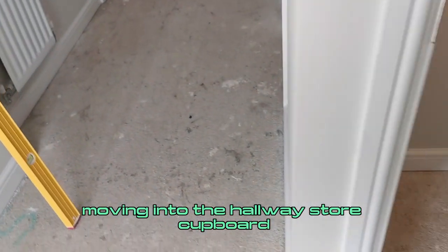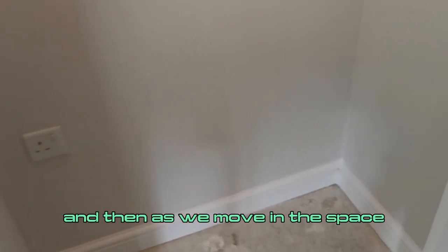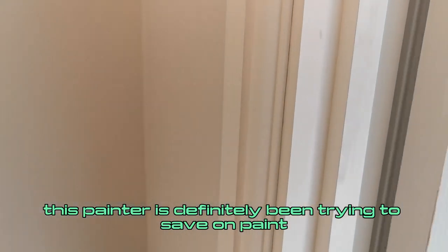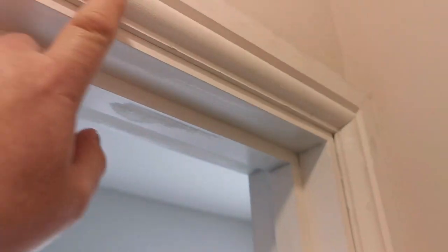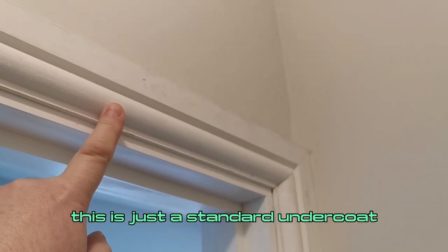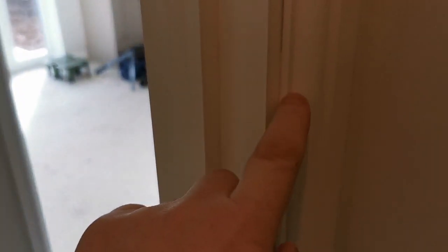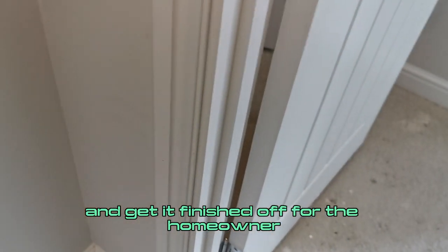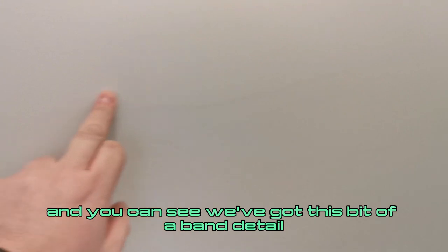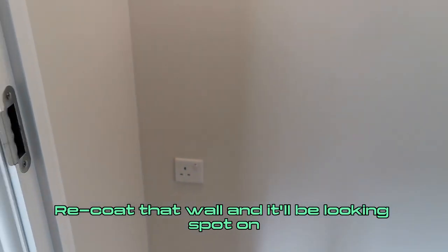Let's move into the hallway store cupboard. You can see we've got some inconsistent paint application to the woodwork. Moving into the space, this painter has definitely been trying to save on paint throughout this property — this hasn't even been filled, no preparation. It's just primed MDF. They've been trying to save a little bit here, but this has not been completed and needs to be finished off for the homeowner. There's also a band of filler compound that just needs to be lightly sanded back, the wall recoated, and it'll be looking spot on.